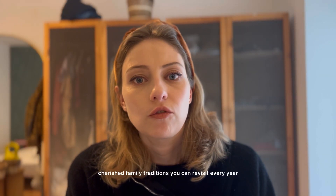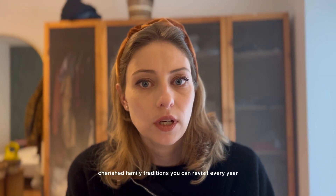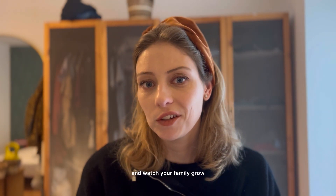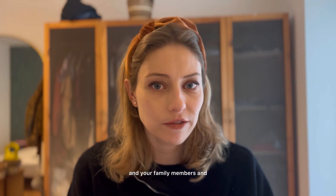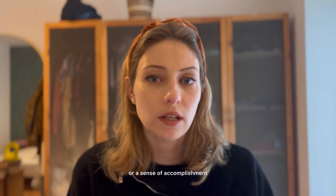Seasonal crafts can become cherished family traditions you can revisit every year and watch your family grow, creating a long-lasting bond between you and your family members and a sense of accomplishment.